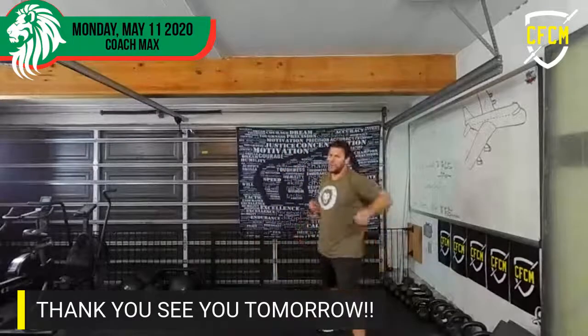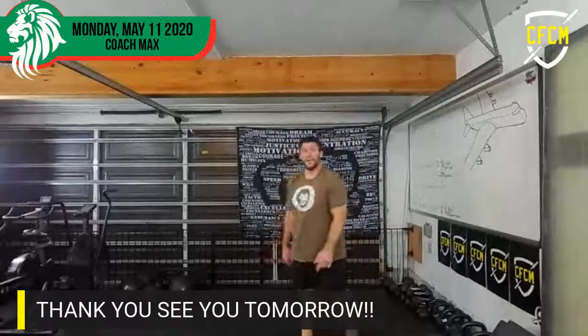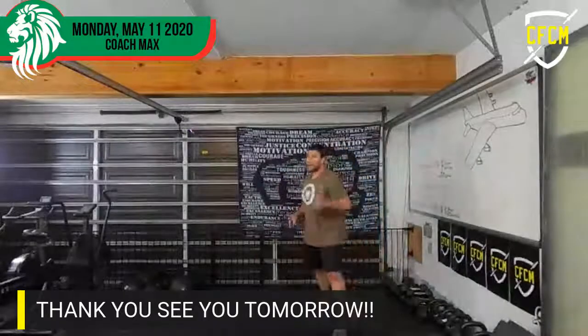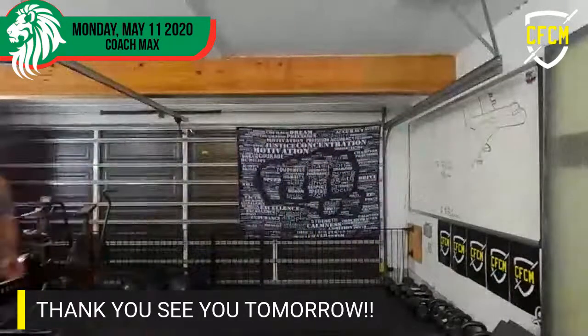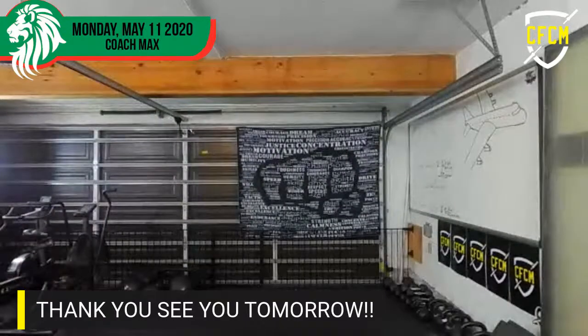Coach is tired. I'll see you guys tomorrow. Have a great day. Thanks, Tom. Thanks, buddy.